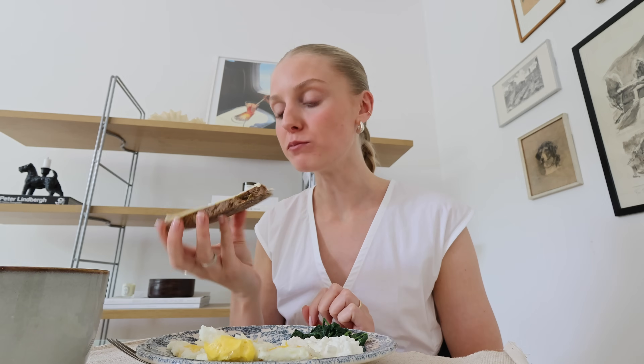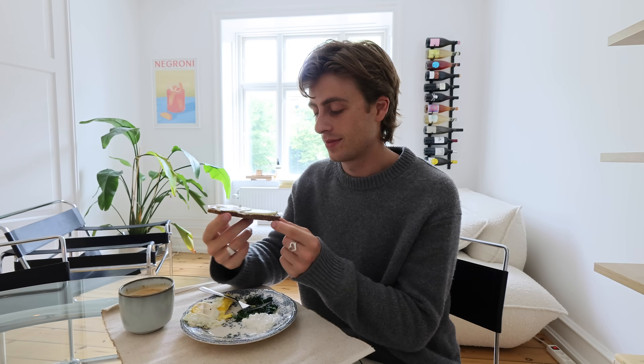Time for the taste test! It's very good. It definitely doesn't taste anything like regular bread — it's more like rye bread, 'rugbrød' as we call it here in Denmark. You can feel that it's healthy, but I'm not complaining — I think it's pretty good. Helge isn't a big fan of rye bread, so let's see what he thinks. His verdict: 'This is way better than rye bread. Yummy!'